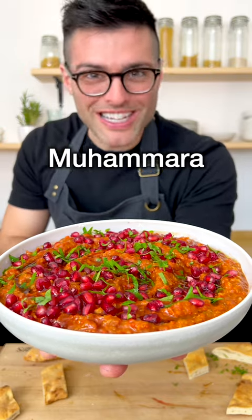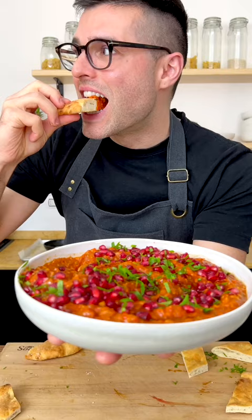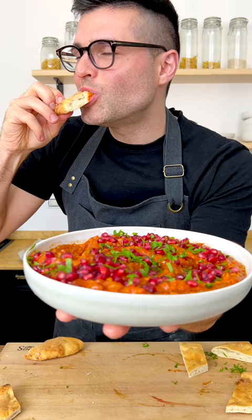This is muhammara. I hope I said it right. This is crazy good.